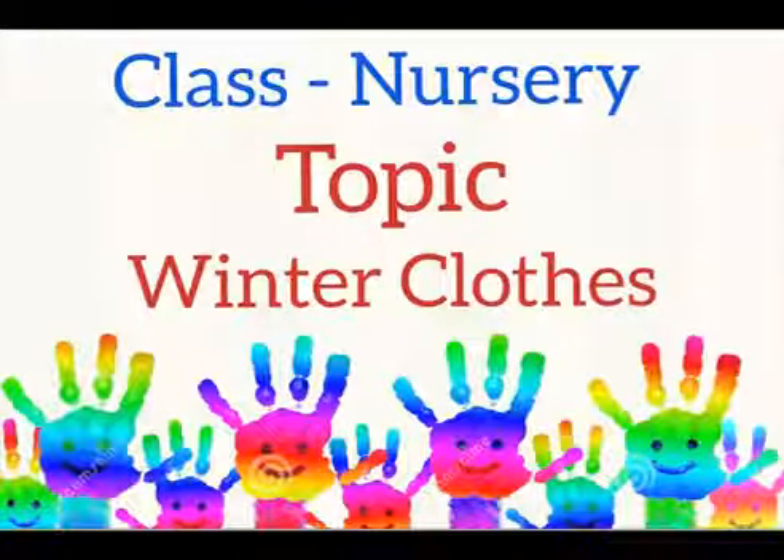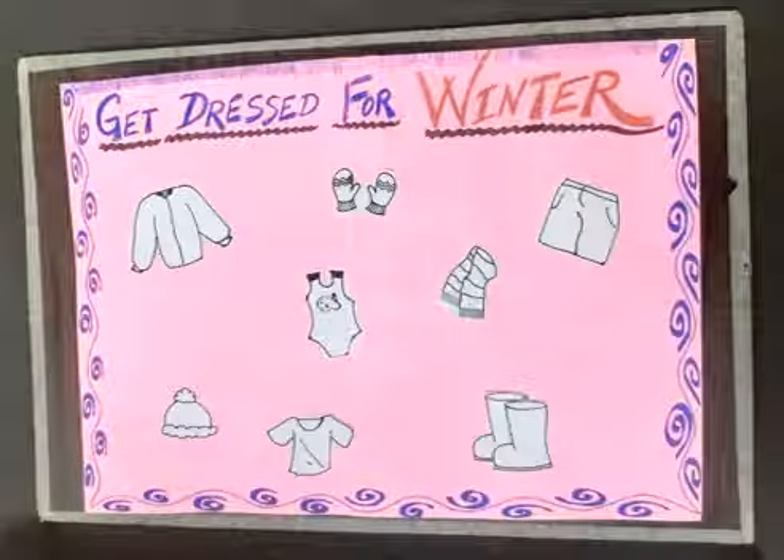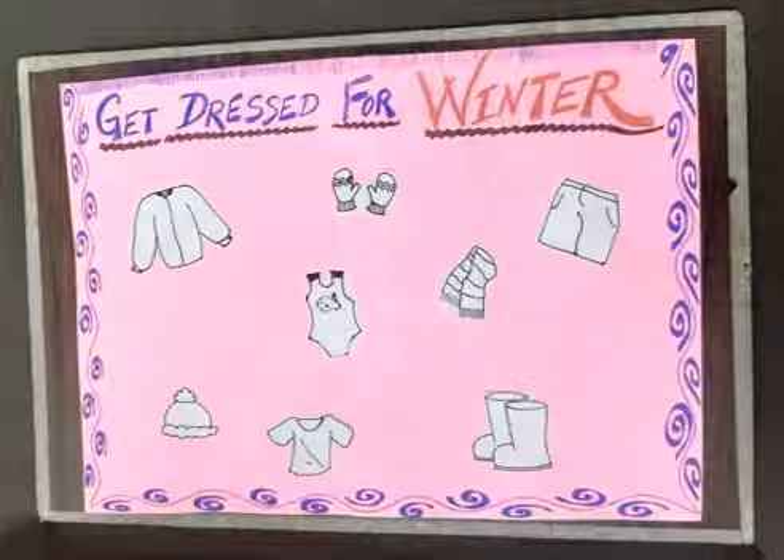Good morning, my dear kids. As you know, winter season is going on. Which season? Yes, winter season! Do you know what kind of clothes we wear in winter? Yes, woolen clothes. So my dear children, get dressed for winter. In this worksheet, you have to find winter clothes and then you have to fill color.